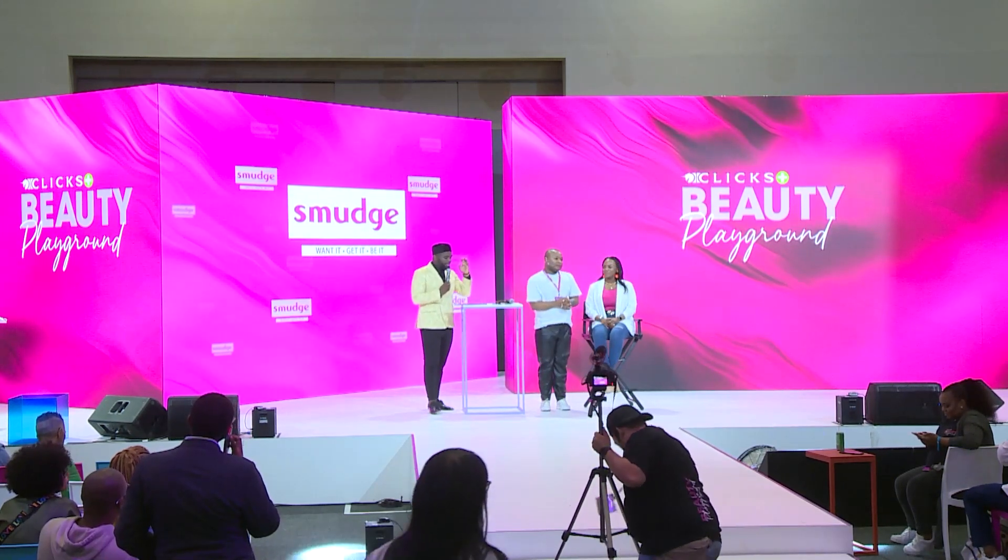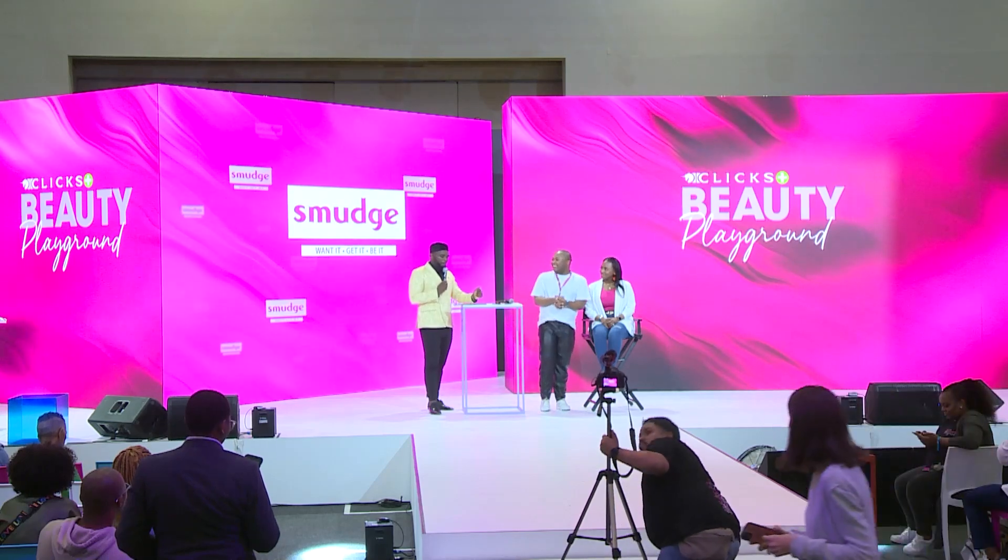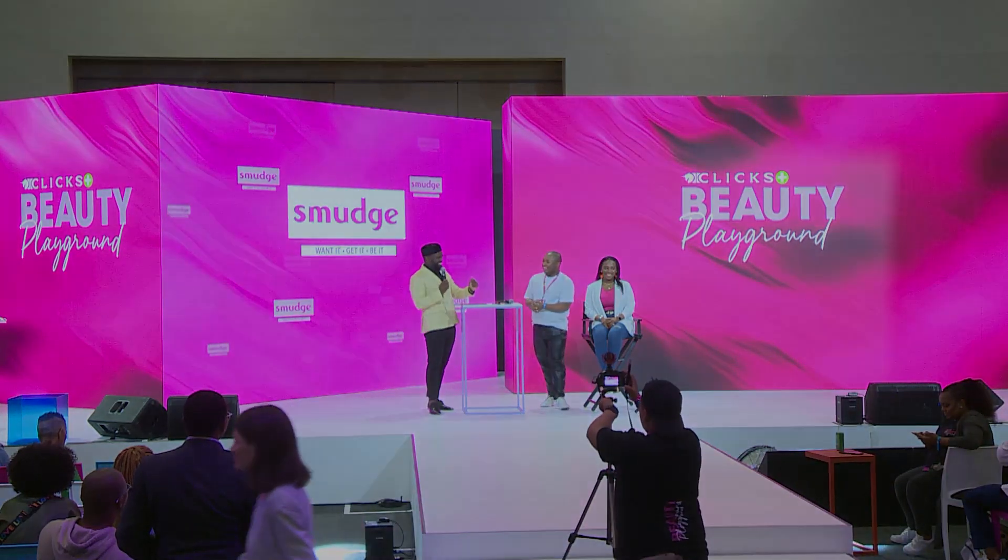Loiso will be showing us how to create — wait for it — Barbie Glam! Hello, my loves. My name is Loiso Mange.